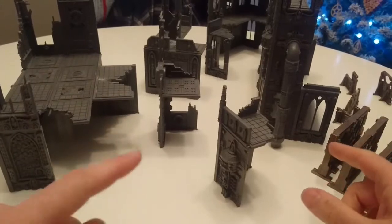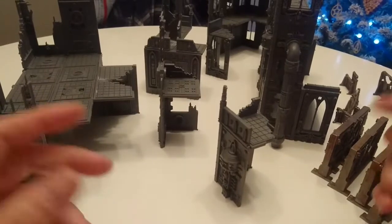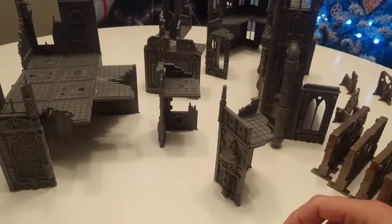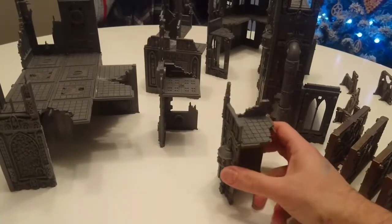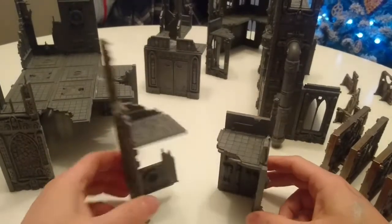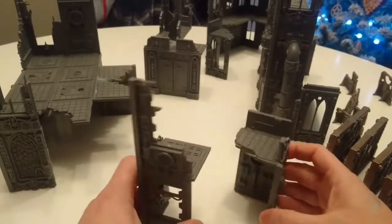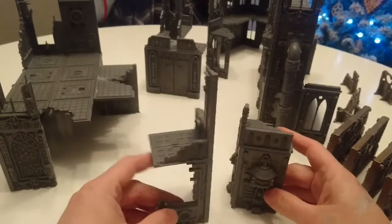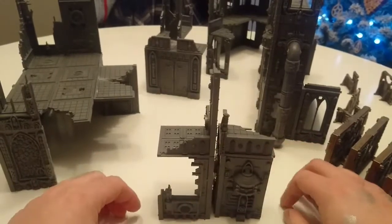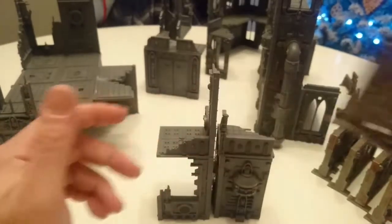I definitely think if you're looking for Necromunda terrain, you should check that out. There's actually 10% off using a code which you get either in the video or in the description — or maybe both. I've made a couple of little scatter bits; these are just grey at the moment, but I'm going to spray them black, then spray them blue, and then do a similar effect as these.